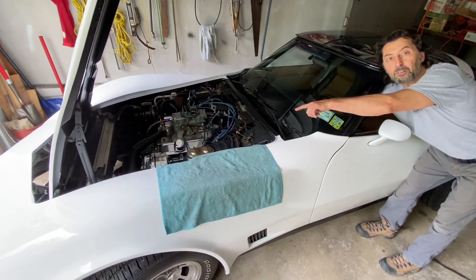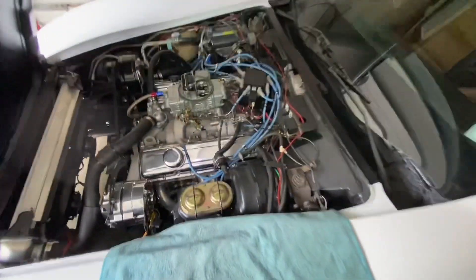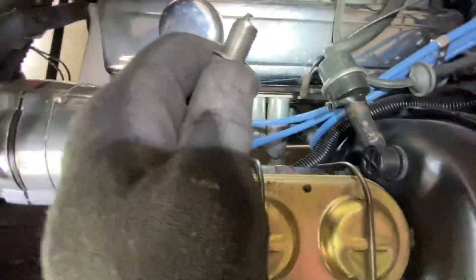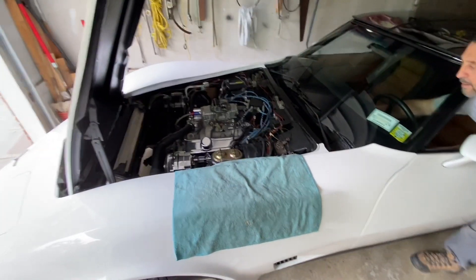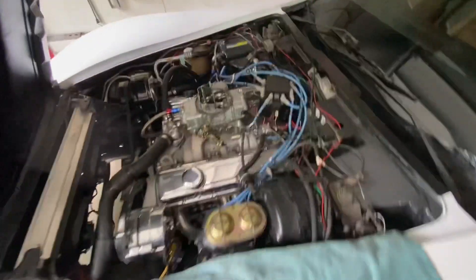Aha! Oh, I've got to put it on — idiots. Let's put the plug. Running on seven cylinders because we're jackasses. Alright, one more time.